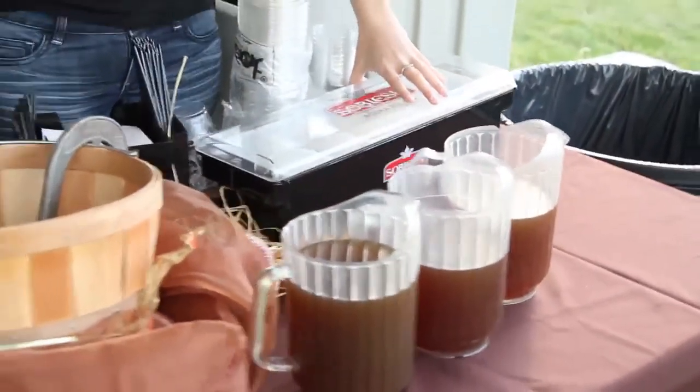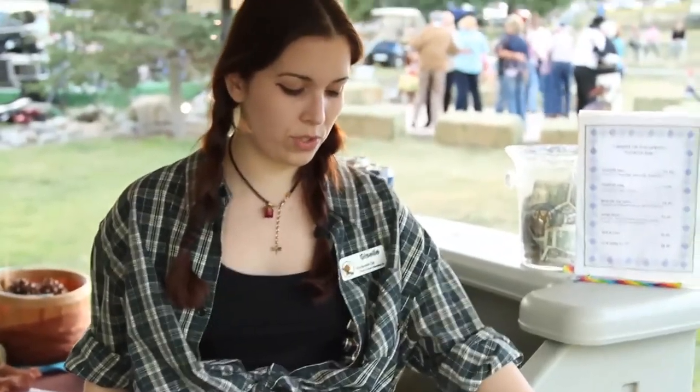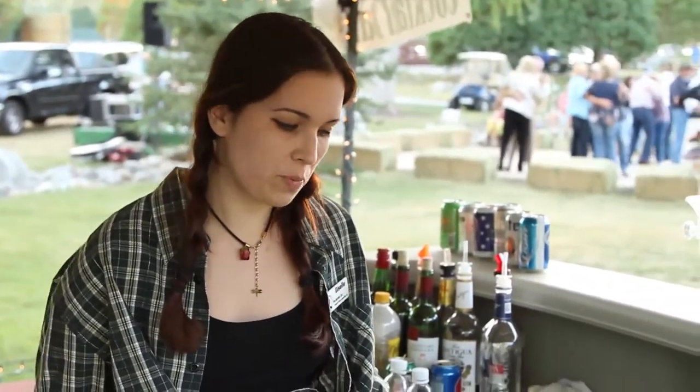My garnishes were cut by my wonderful bar back and brought down to me. I only have the very important essentials, which is limes and lemons. Usually I would have olives and cherries as well, but they didn't provide me with any vermouth, so no big deal.